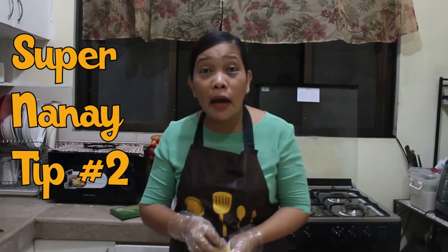For Super Nanay tip number two: a common complaint while preparing this recipe is that the potato cheese ball tends to burst open while frying. The secret is to add a little flour — a tablespoon of flour — into the egg before dipping. This is the trick to prevent them from bursting. Add a little flour to the egg. That's it for my Super Nanay tips for tonight, and more tips in my next video.